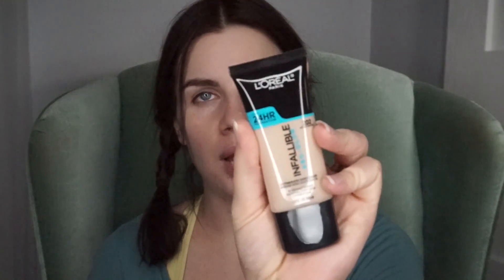I'm going to go ahead and apply it — this is the tube that I have, and of course it's new packaging. The color that I bought is 202 Creamy Natural. I used to buy a lot of yellow shades, but I'm learning that my skin is a little bit more cool-toned versus yellow.